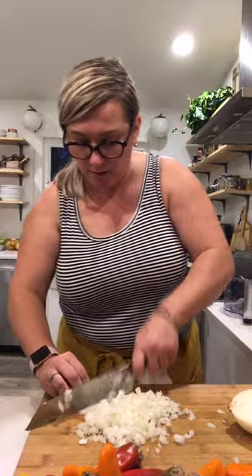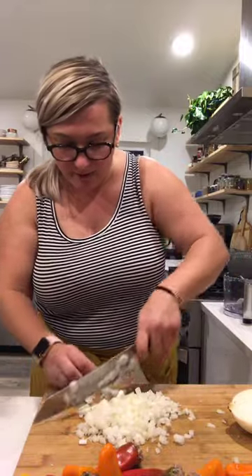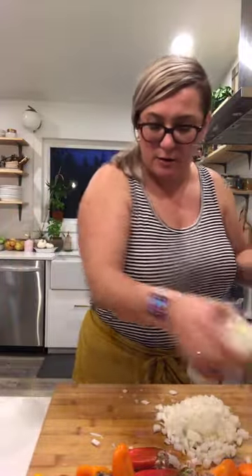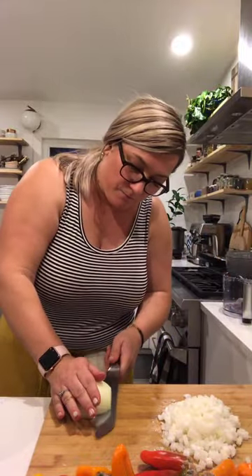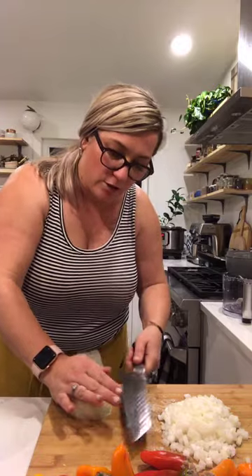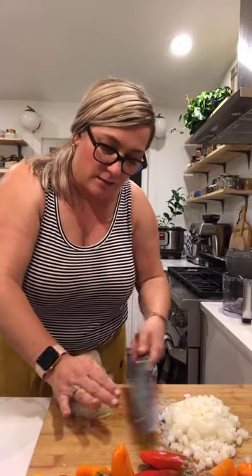Here's half an onion — just want to make sure everything's finely diced. That's going to go into my Instant Pot with a little bit of olive oil, some salt, and some garlic. Even though I know this sauce is already good, I still want to add my own flavor to the tomato sauce.